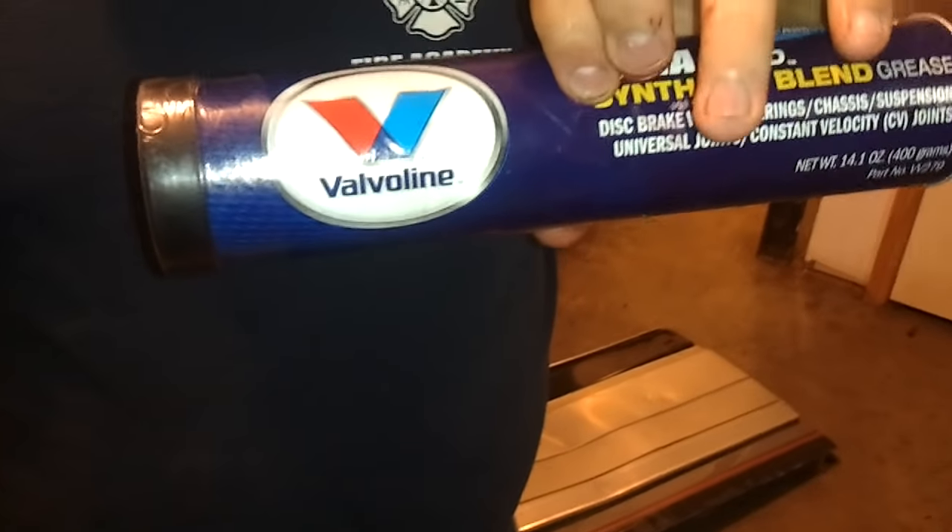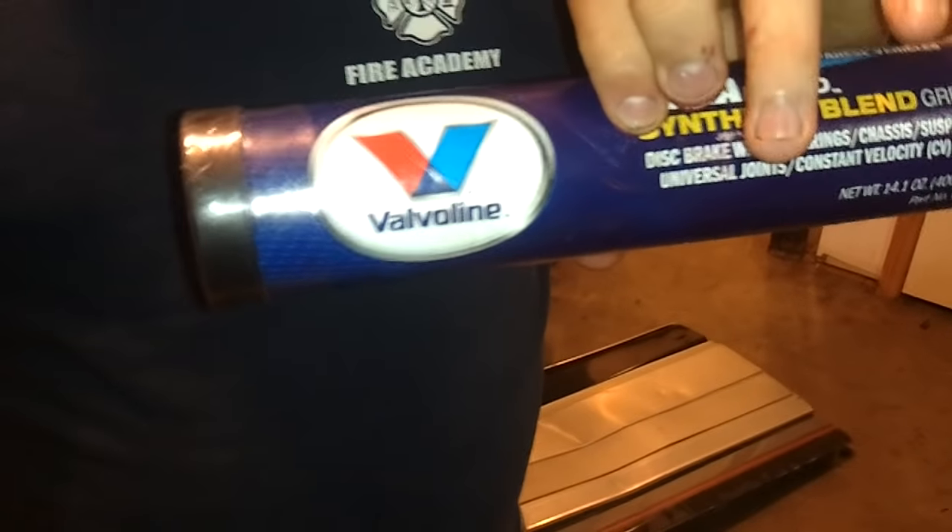Third step: with two fingers, pull your old grease tube out. I recommend you do not buy this brand — it does not last long. Instead, buy something with a name brand on it, like Valvoline or Lucas.